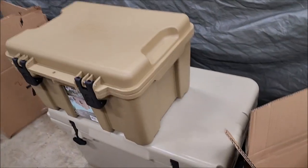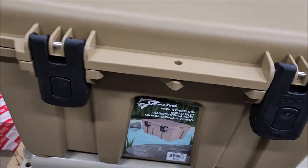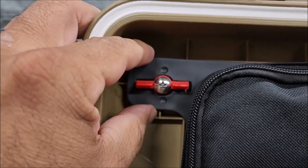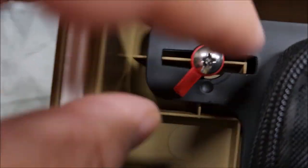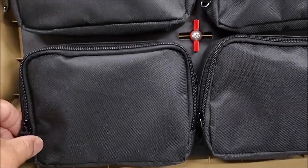I couldn't find any actual dimensions on the description for this thing. It did come with a little paper tag listing its features — along the lines of being heavy duty, latchable, and waterproof, which we will be testing. I've seen people remove these corners — you just twist them at all four corners and slide it off. It's actually notched so they don't come out very easily, which is cool. So far I'm very pleased with this case.